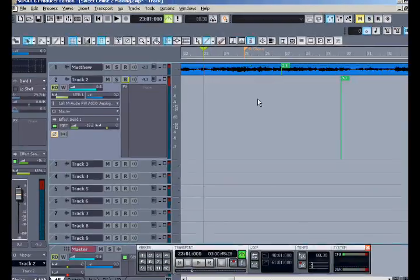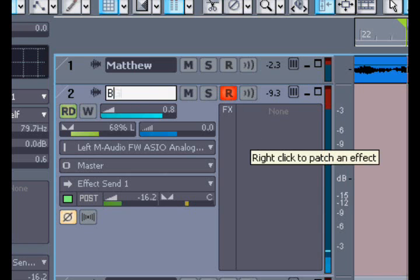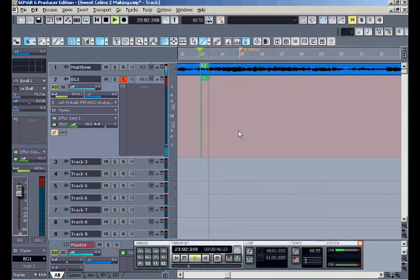Now in the chorus I want some background vocals, just some oohs and ahhs. Checking one, two. I'm not much of a singer, but I'm going to give this a try and see if I can do some background vocals. You'll only hear my vocal here, but I'm hearing the whole mix in my headphones.